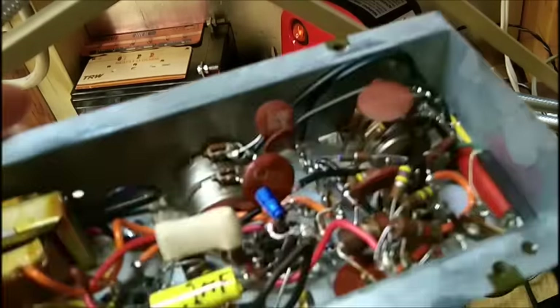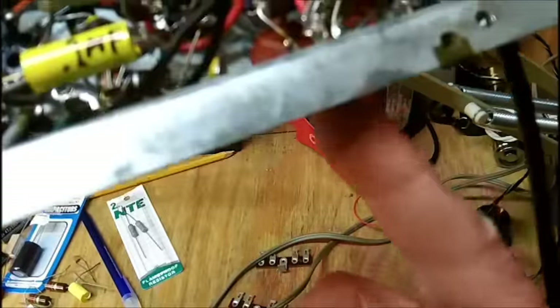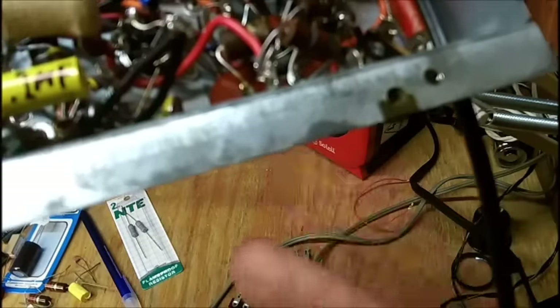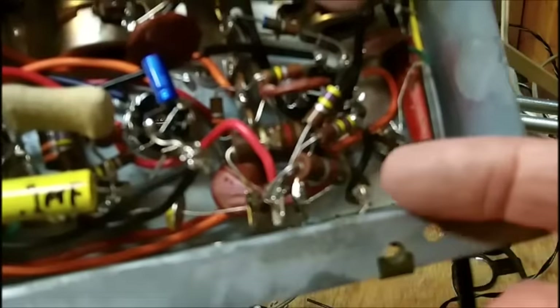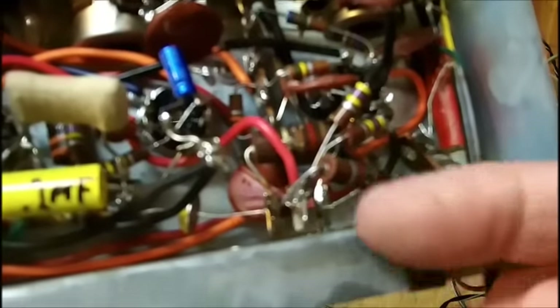Maybe I can put the electrolytics sticking on this side, extend the leads, and bring them onto the terminal strip. It's awful strain to look at this little viewfinder. So the electrolytics may be sticking on this side, extending the leads and then bringing them onto the terminal strip. If I can't get them underneath here — I don't think I'm going to be able to get all three of them underneath — it's too cramped and I'll never be able to work in there.